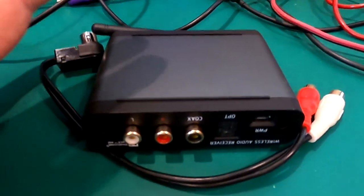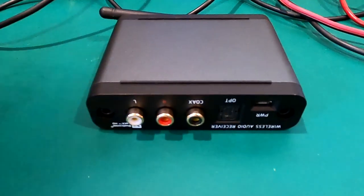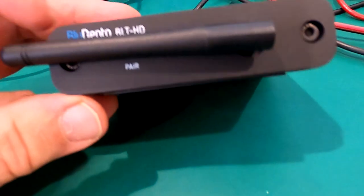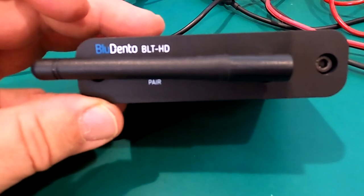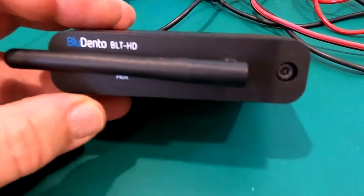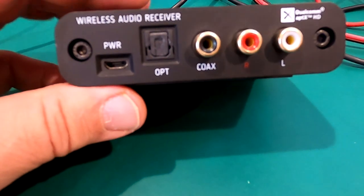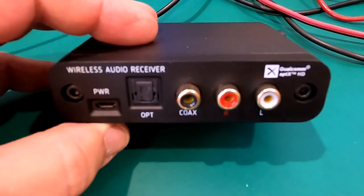I'm going to use the Bluedento BLT HD to show you what's on the back panel. This is an awesome Bluetooth receiver. The antenna is on the front. If you have a Bluetooth receiver where the antenna is on the front, that's okay. I run the B2 because of the display and the rear antenna port. So let's use this one for now.